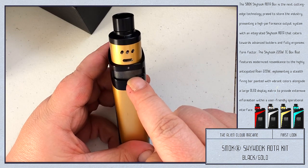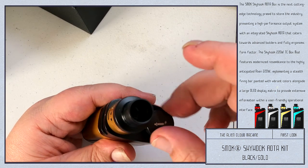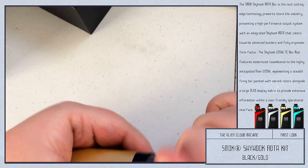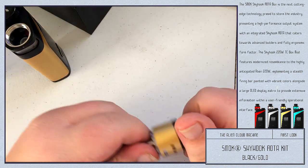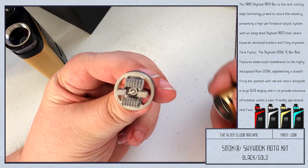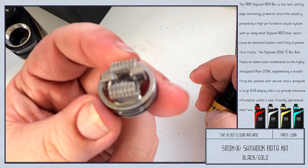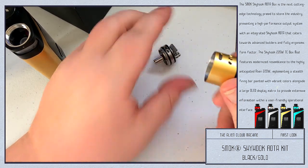It does have some pre-installed coils. Let's take this tank atomizer off. We'll pull this off like that. It looks like one, two, three — seven-wrap coils. Just Clapton coils, I believe. Not 100% positive. And that's the airflow down there.